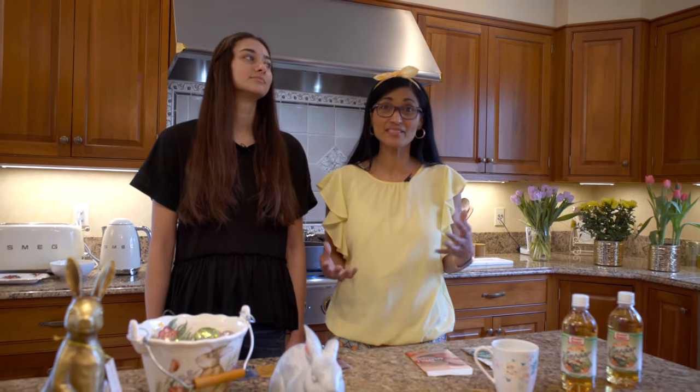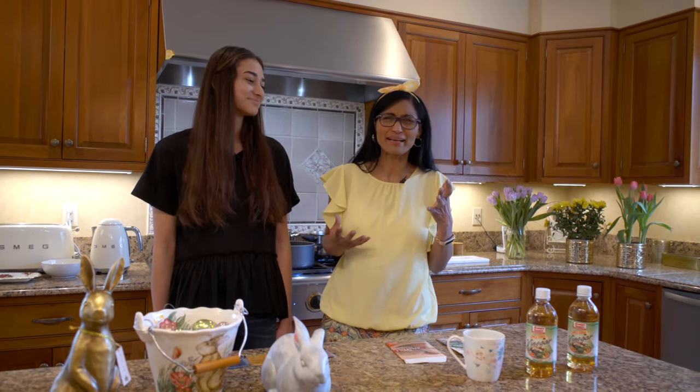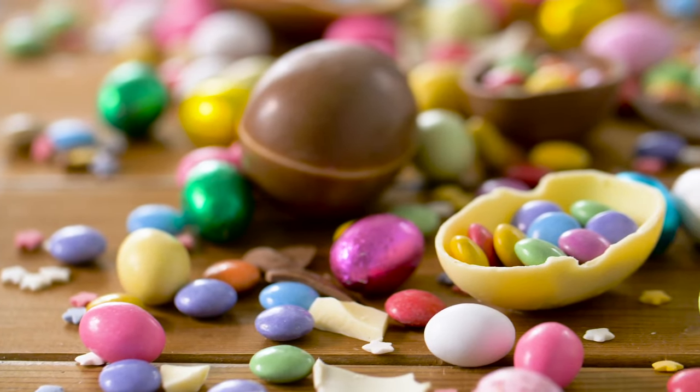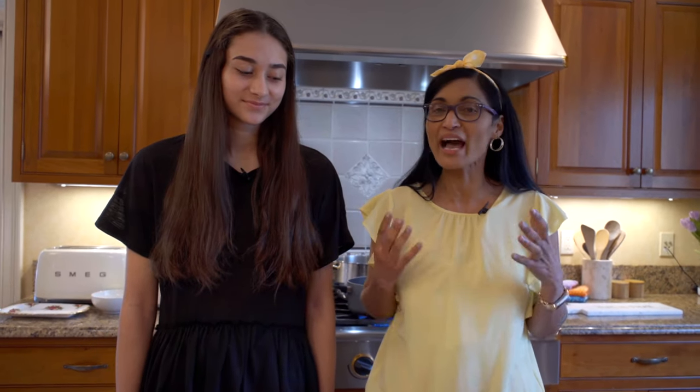Easter is one of my favorite celebrations of all. And Louise, what do you like about Easter? I really like chocolate Easter eggs and spending time with family. Yeah, that's all good — eating Easter eggs, lots of food with families.